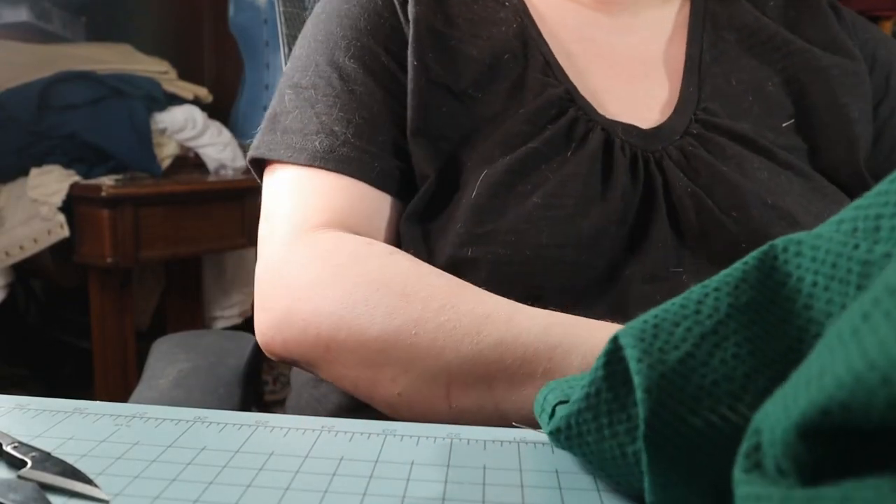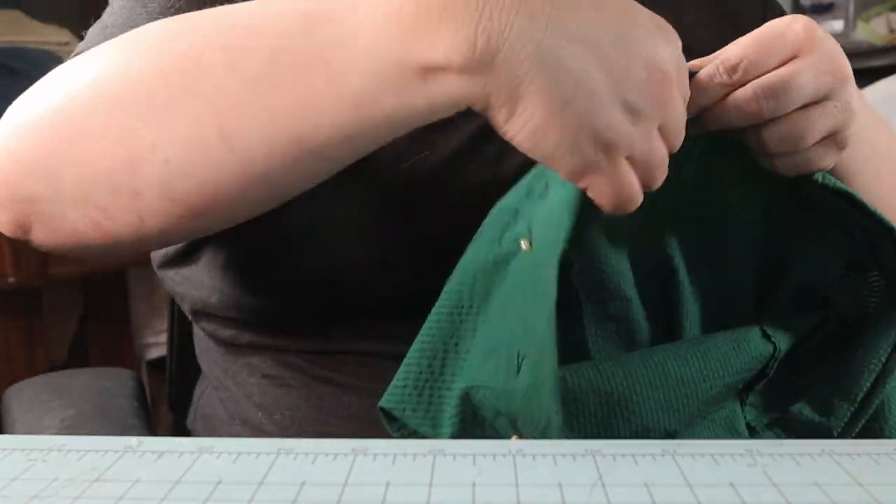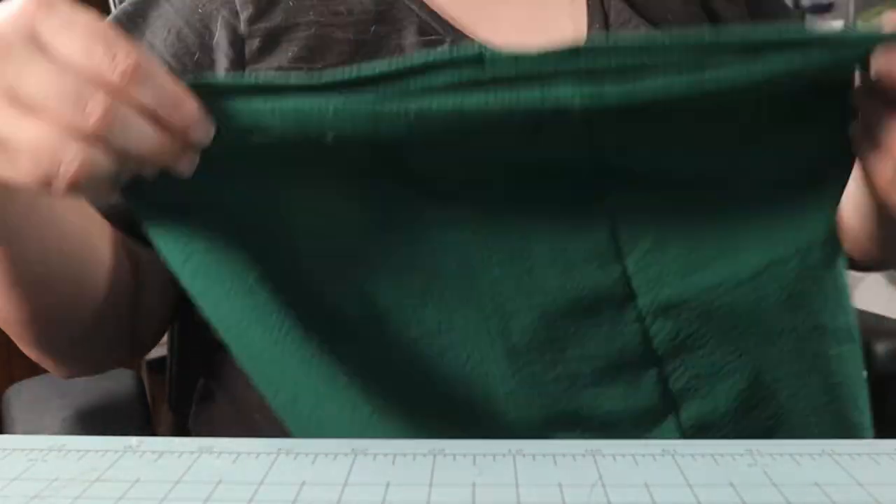Finally, I turned up a small cuff and ironed it. I also tacked the cuffs to the seams of both legs, and they were complete.